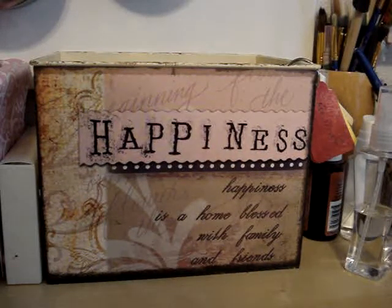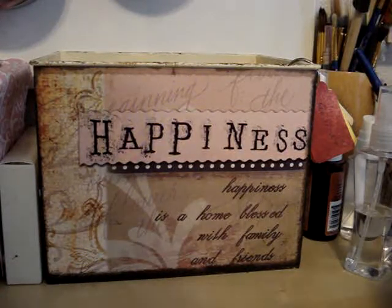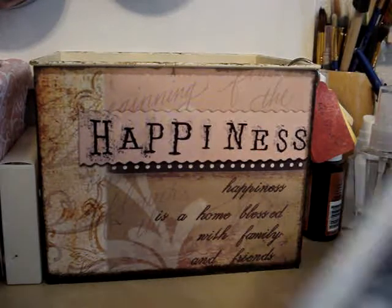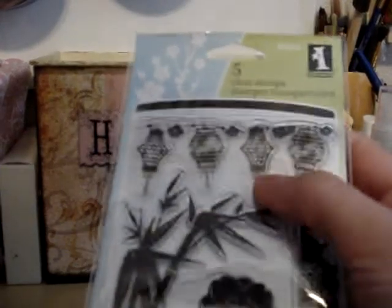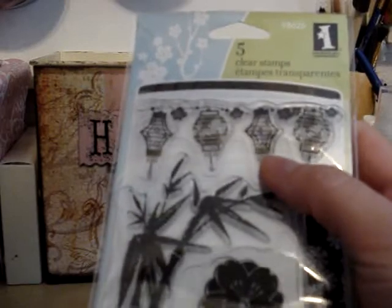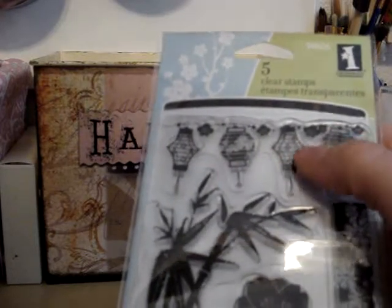Hi everyone. I just want to do a quick video on some projects I've been working on. I'm part of a tag swap on Your Paper Pantry and June's theme was garden party. The first thing I thought of when I heard the term garden party was those Chinese lanterns. So I got this stamp set I've been wanting, and once I knew I was going to do a garden party theme tag, I knew I had to have this set because I really wanted it for this lantern image.